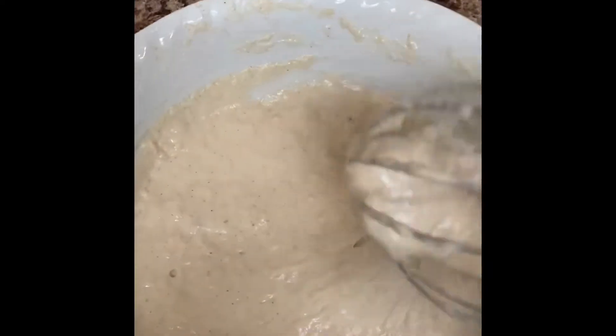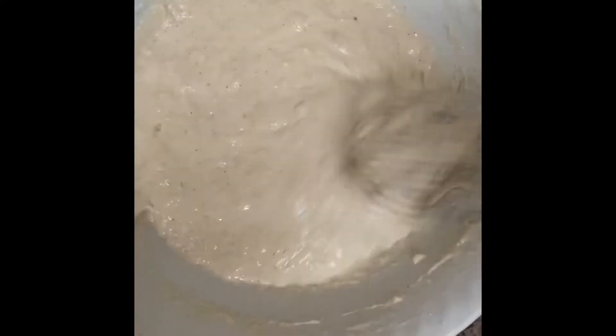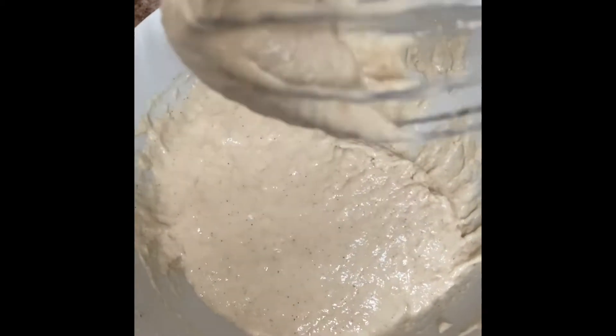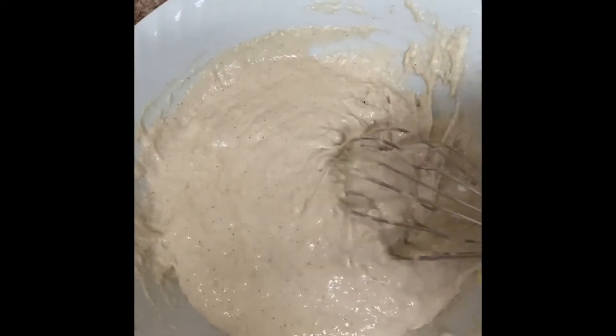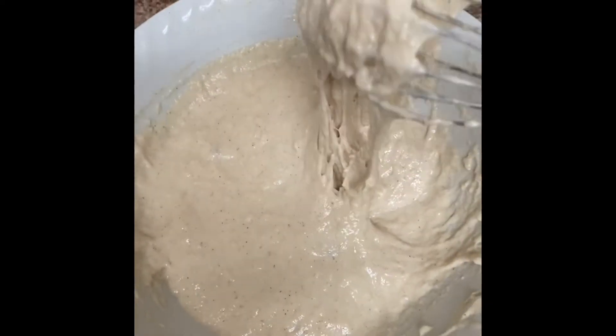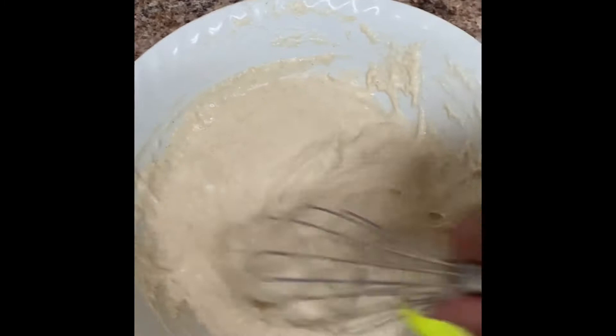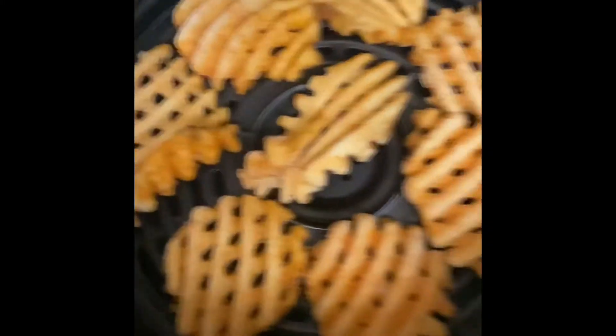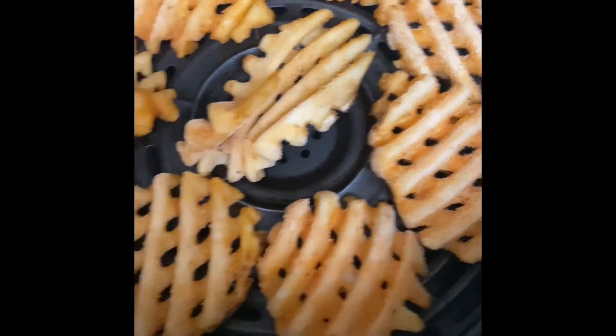I'm back and this is my batter — it's pretty thick, but I know it'll be able to hold and stay put on my dogs. I got these waffle fries in the air fryer and I'm about to put them in.